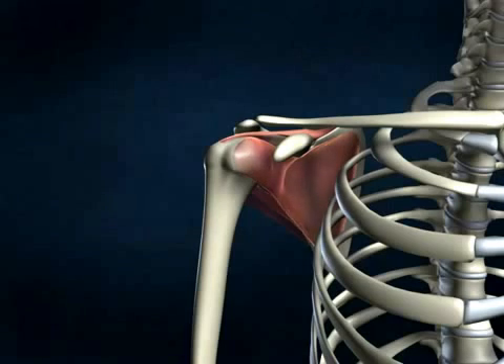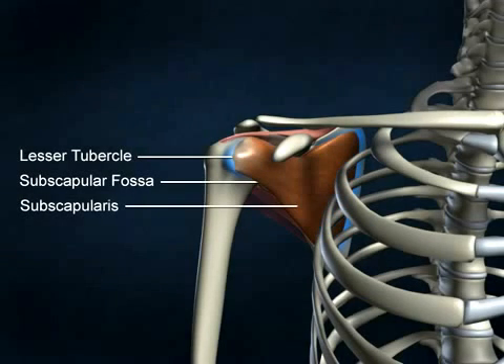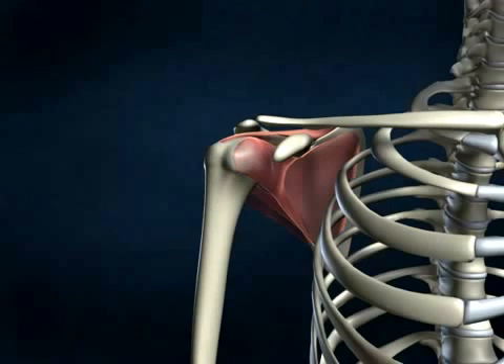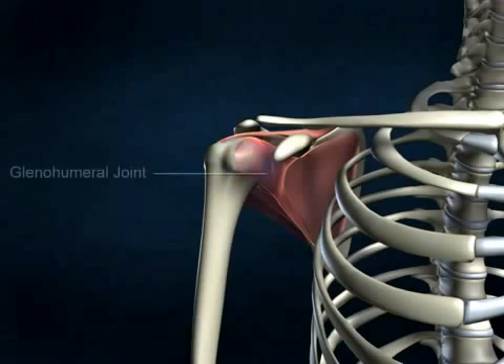The subscapularis muscle originates on the anterior portion of the scapula within the subscapular fossa and inserts on the lesser tubercle of the humerus. This angle allows the subscapularis muscle to provide medial rotation and prevent the humeral head from sliding upward out of the joint as the arm is raised.